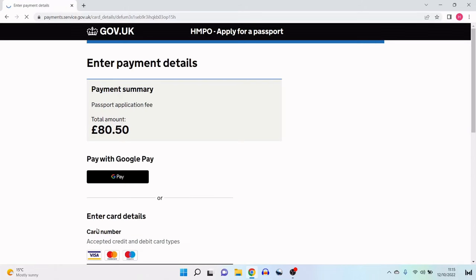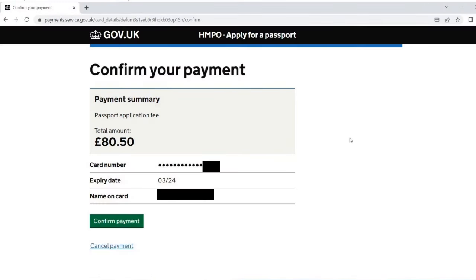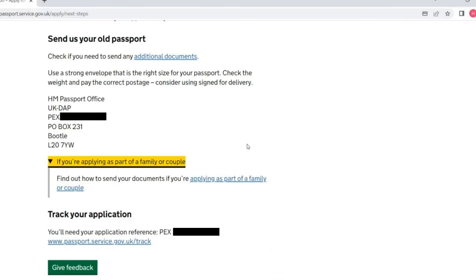The payment confirmation shows: you've paid £80.50. We've saved your application and sent confirmation to your email address. You can also download the confirmation. I'm given an application reference number, which is also in the confirmation email I received. It now says what I need to do: before they can work on the application, I need to send my old passport. Use a strong envelope that is the right size, check the weight, pay the correct postage, and consider using signed-for delivery. I'm then given the specific passport office address with my reference number to send my old passport to, and I'll be sending it by special delivery.